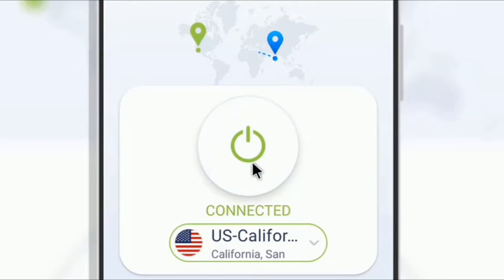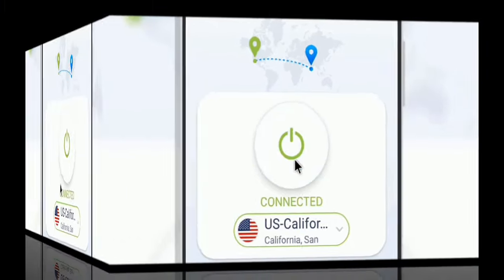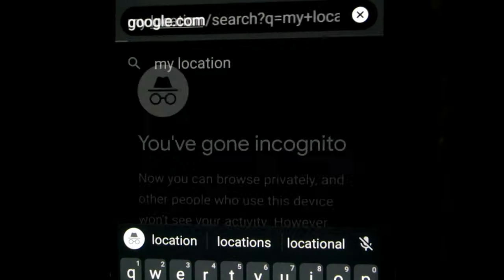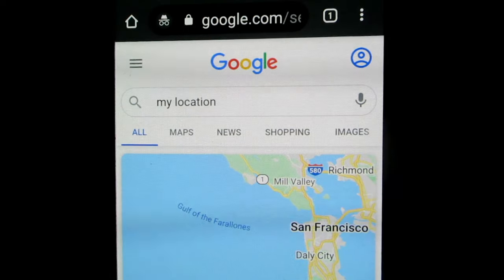In this video, you will learn about Keep Solid VPN Lite, which is a free VPN. This free unlimited VPN does not require user registration, and no ads are shown in the free service.